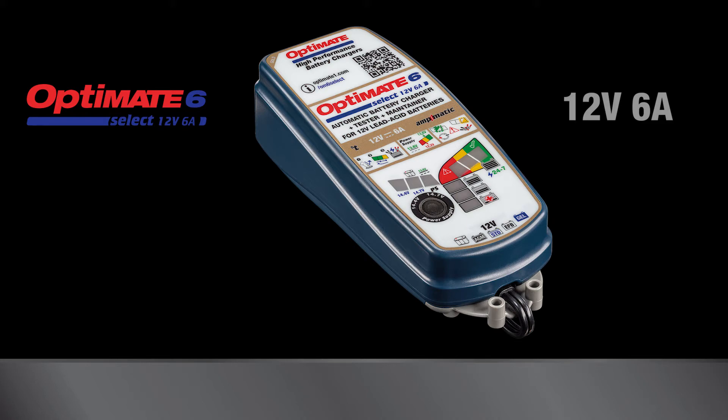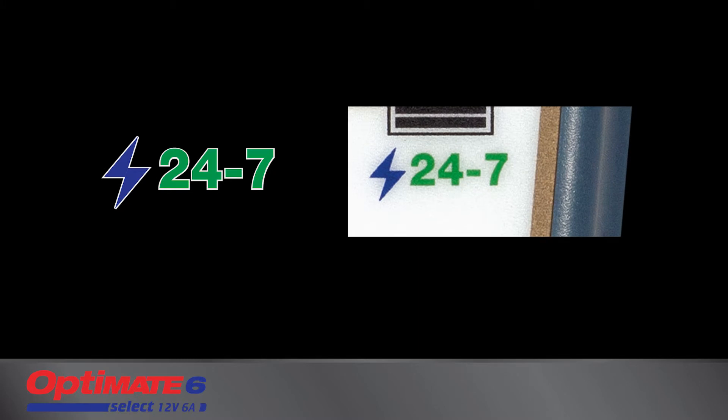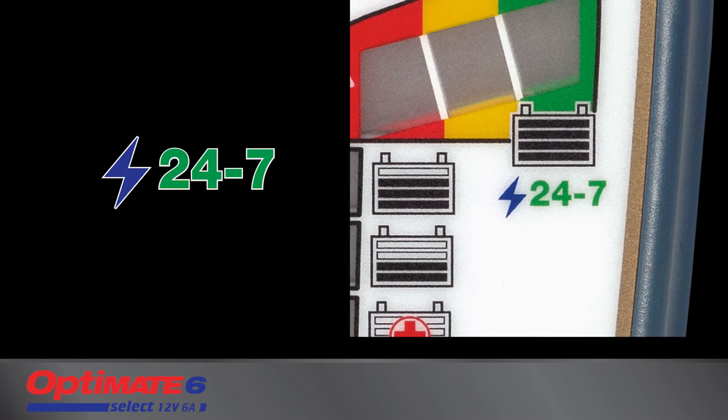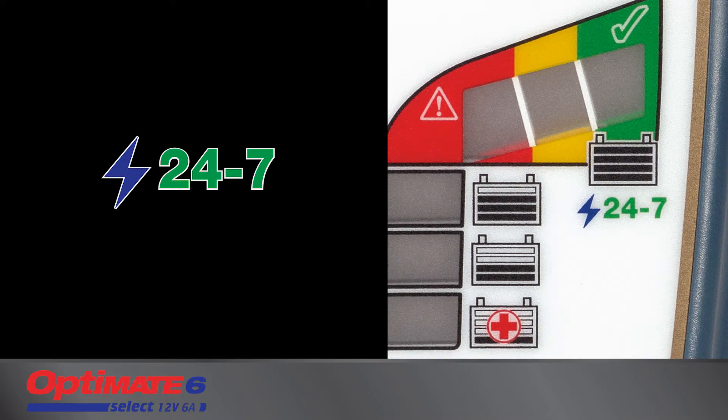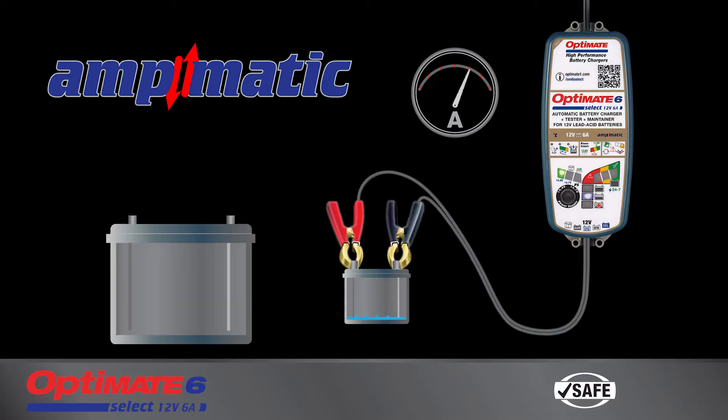The OptiMate 6 Select is a smart, fully automatic battery charger rated for 24-7 use. It can be left connected to the battery without fear that it will ever overcharge the battery. The automatic program automatically adjusts charge current to match the battery's size and condition — a larger battery gets more current while a smaller battery gets less.